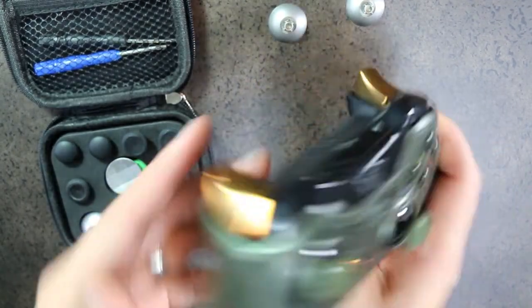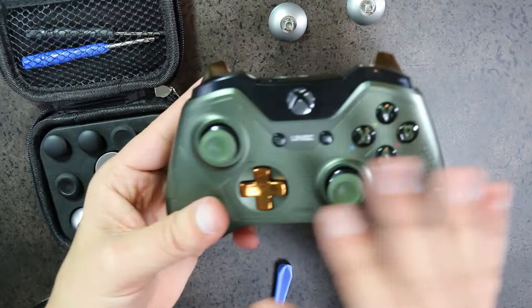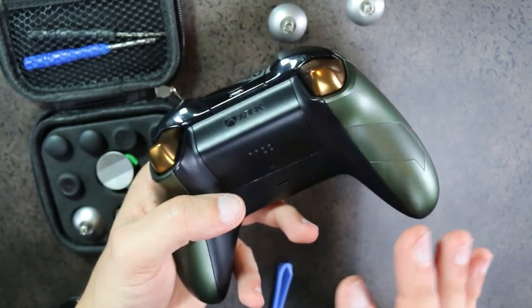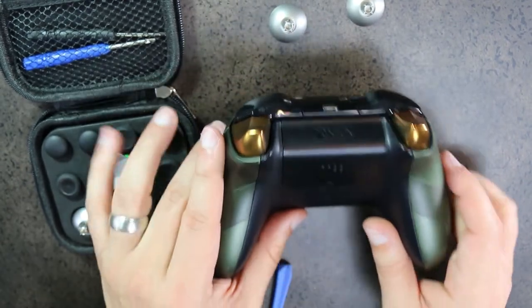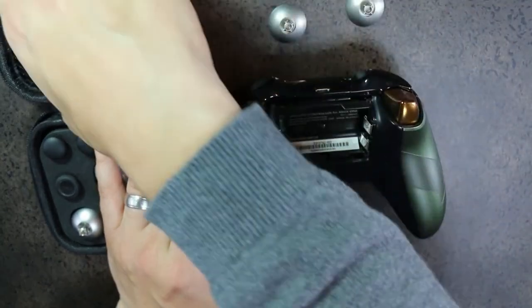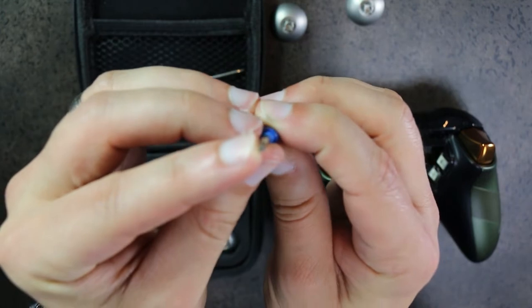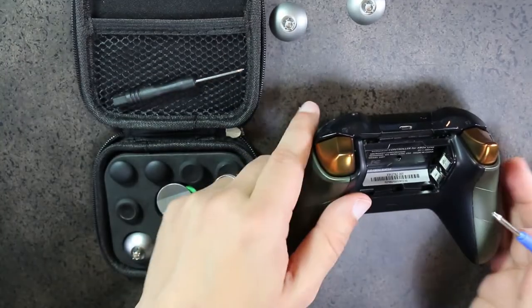This is a generation two Xbox controller — the one with the 3.5mm jack added — slightly different from launch controllers but overall pretty much the same. There are five screws to deal with. The kit comes with a specific screwdriver needed for Xbox — it's a blue one with a star pattern at the bottom, slightly different from a standard screwdriver.